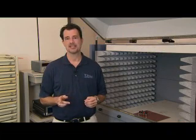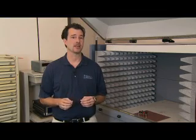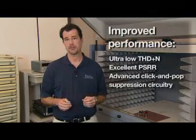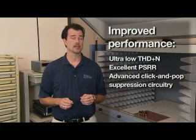The 3110 has excellent performance, improving in almost every performance category versus our previous analog input amplifiers, including superior THD plus noise, PSRR, and excellent click and pop performance.